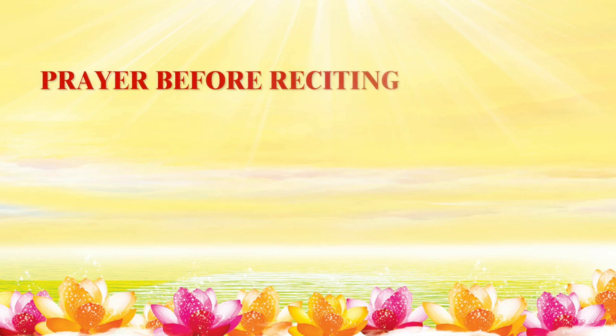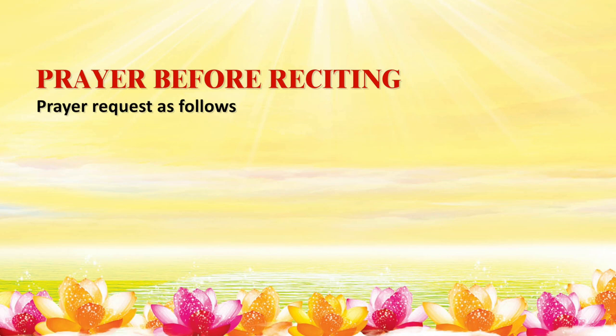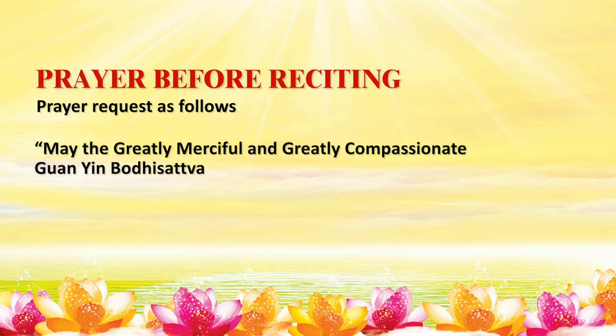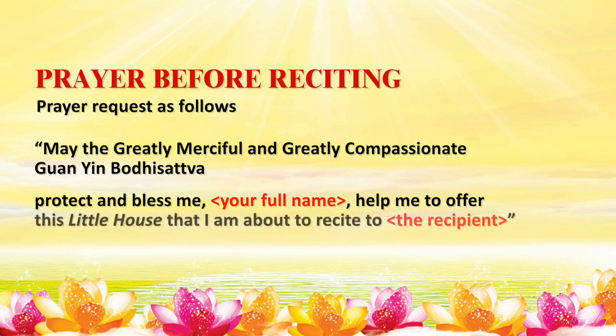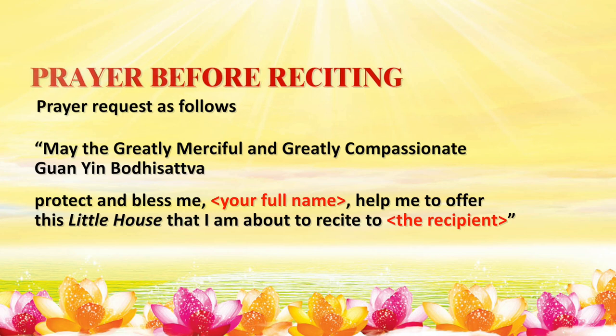Prayer Before Reciting the Little Houses: Prior to reciting, you may make a simple prayer request as follows: 'May the greatly merciful and greatly compassionate Kuan Yin Bodhisattva protect and bless me, [your full name]. Help me to offer this little house that I am about to recite to the recipient' — the recipient being the one written on the Offer To field. You may also start the recitation straight away without stating any prayer.